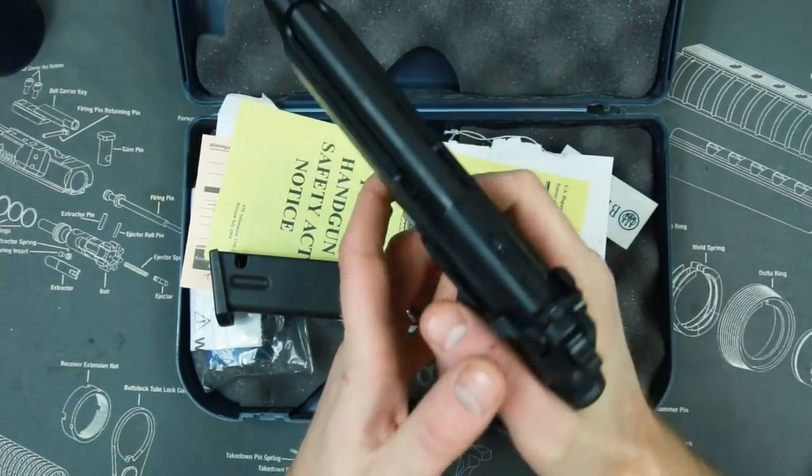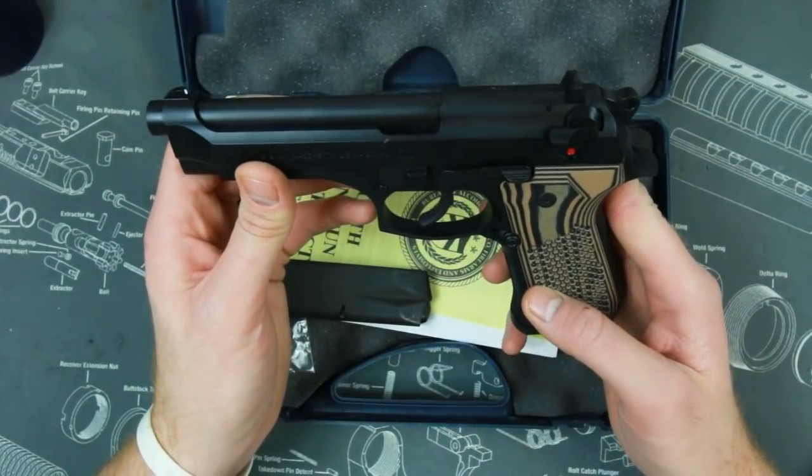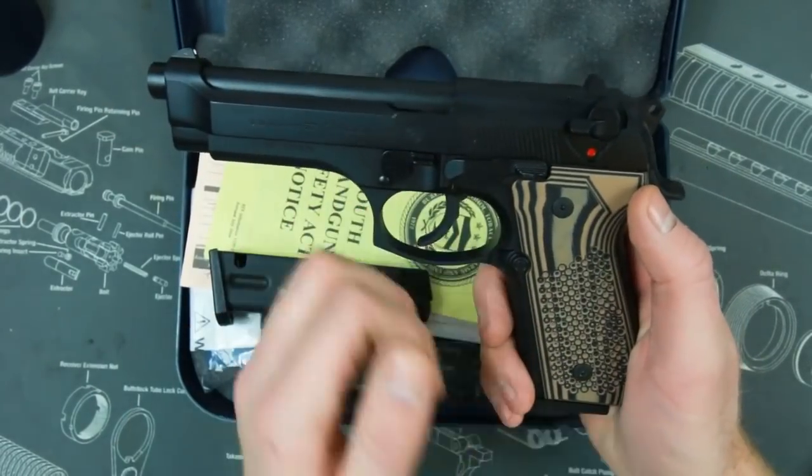It fits my hand pretty well right off the bat. The single-action trigger is fantastic. The double-action trigger — not so much, not in comparison to something like my CZs — but it could be tuned, and maybe it will be.